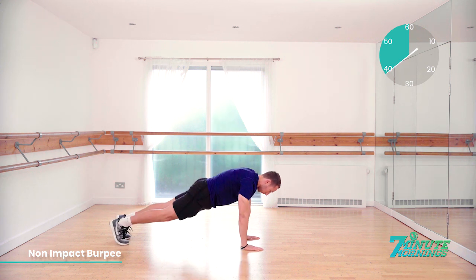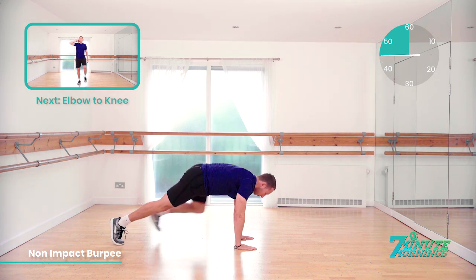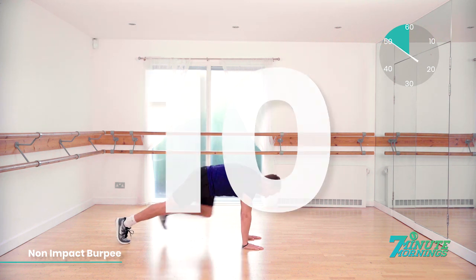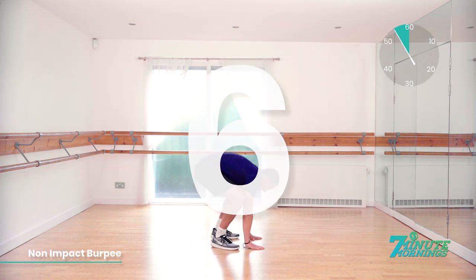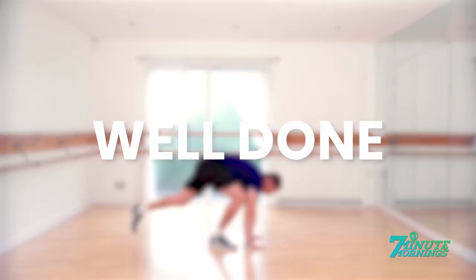If you've got a bit more energy, when you stretch up, you can tiptoe. 20 seconds to go. Coming up, we've got elbow to knee. 15 seconds. Good. Speed up a bit more for me now. Speed up. Last 10 seconds. 9, 8, 7, 6, 5, 4, 3, 2, 1. Well done.